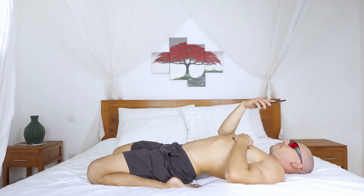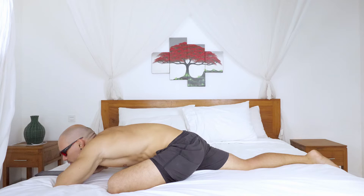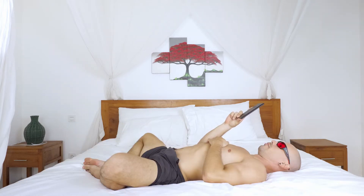So number one, we have the double quad stretch. Number two, pigeon pose. Number three, reclined butterfly.